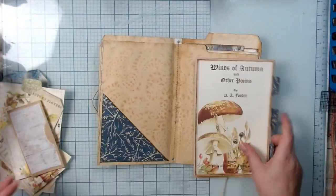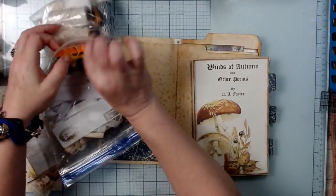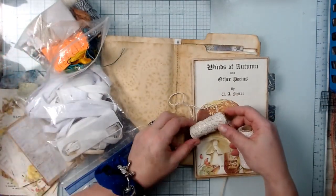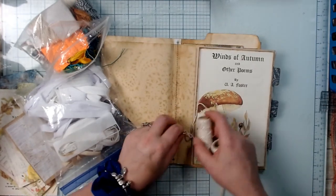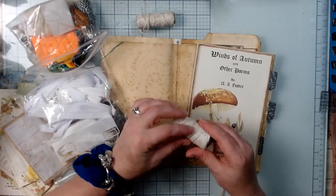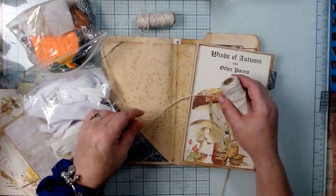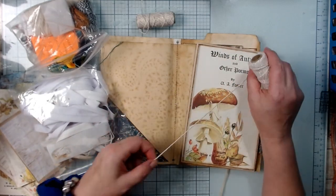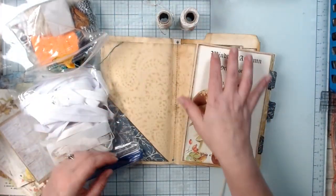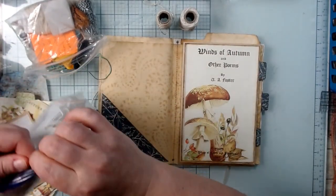I haven't decided if I want to use twine, but I have one with gold and silver in it. The gold would look really pretty with the browns and oranges we've got going on, but I'm partial to silver. This is just twine from the local craft store. I think this one would pop out more — one that blends in and one that pops out with a little sparkle.